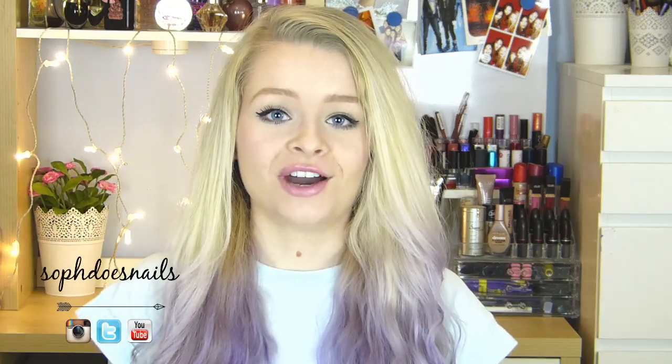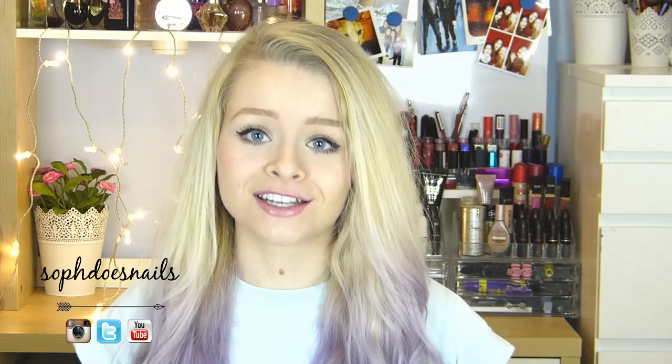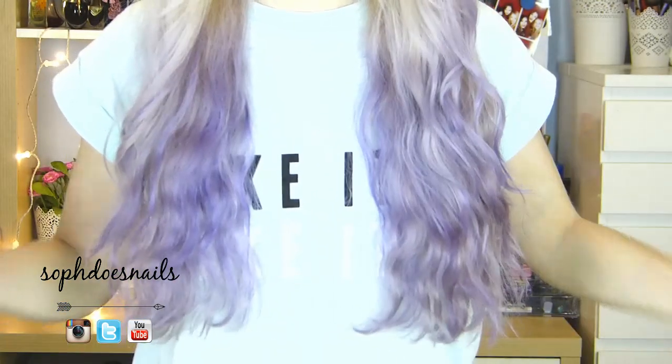Hi guys! As you might be able to tell, my hair is now purple, as you can see. I did actually go ahead and dip dye it, which I said I was going to do in some of my previous videos, and I'm super happy with how it turned out. I actually filmed the whole process for you guys, so hopefully this video will help some of you out.